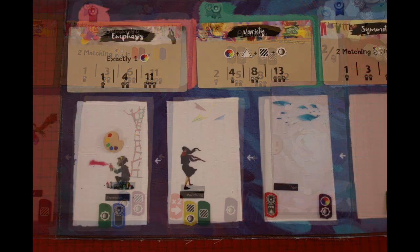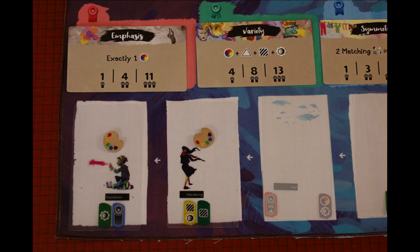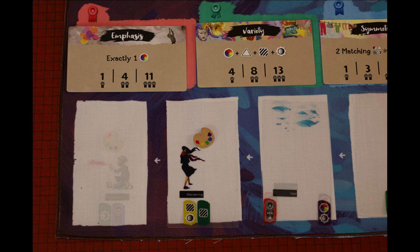If you wish to take a card later in sequence, you must place an inspiration token on any card before it. For example, if I want the third card, I must place an inspiration token on the first and second cards, then I can take the third card into my hand. If you take a card that has any inspiration tokens on it, you also get those tokens.